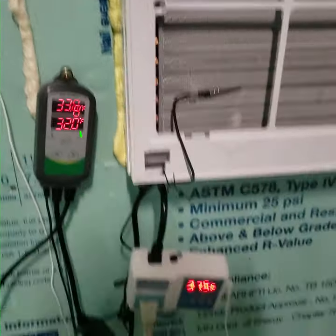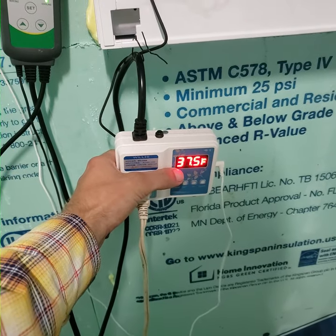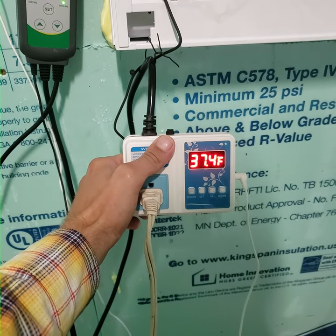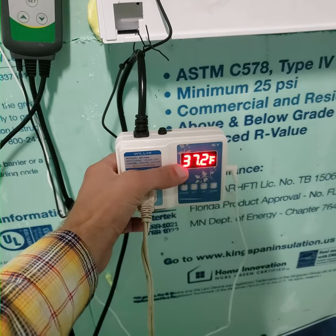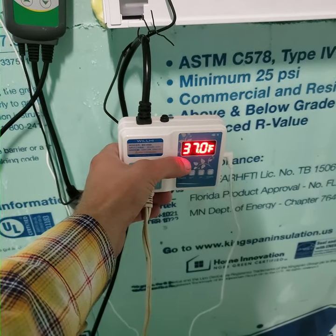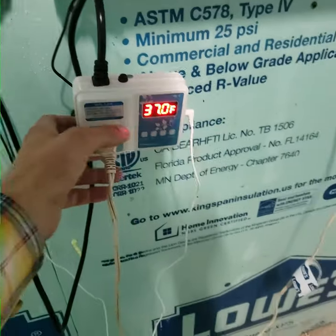that tells the temperature. Right now the temperature in the room is 37.5 degrees. I've got this one set to fluctuate between 36 and 42 degrees, so when it hits 42 degrees — its high temperature — this will turn on power and start cooling.